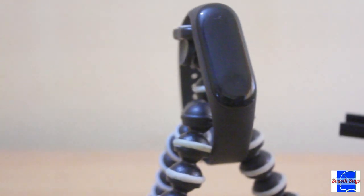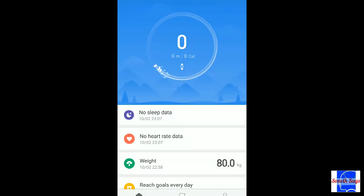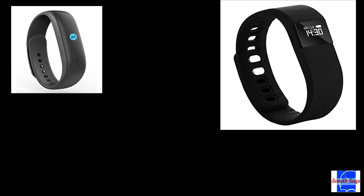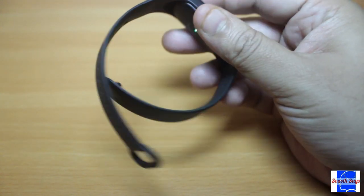Let's talk about my observations now. Step tracking was pretty accurate, barring instances where you are cycling or riding a bike — that's a challenge with almost all fitness bands barring the very high-end ones. Heart rate monitoring was also okay-ish.